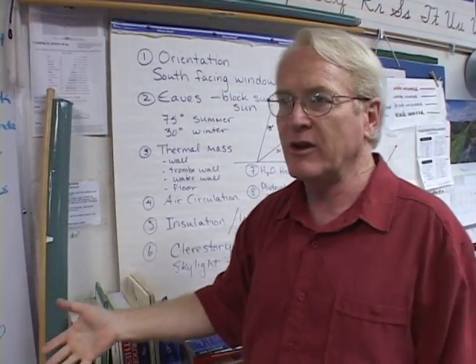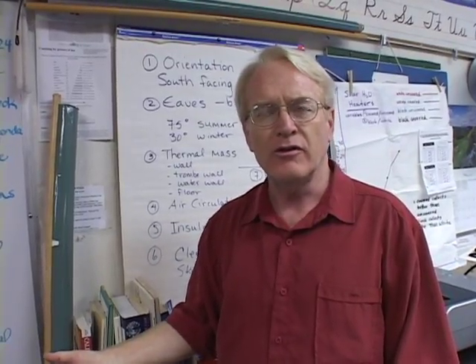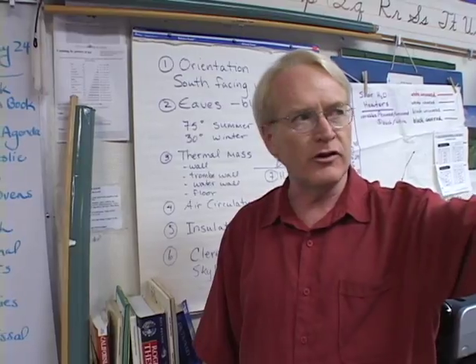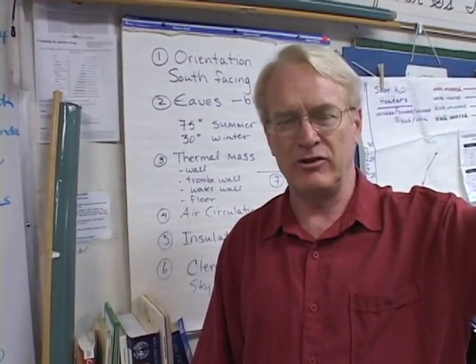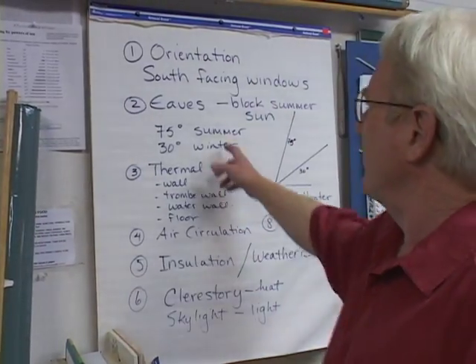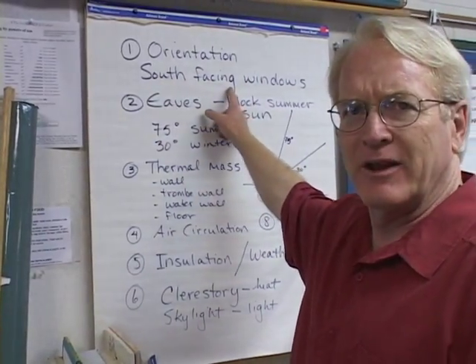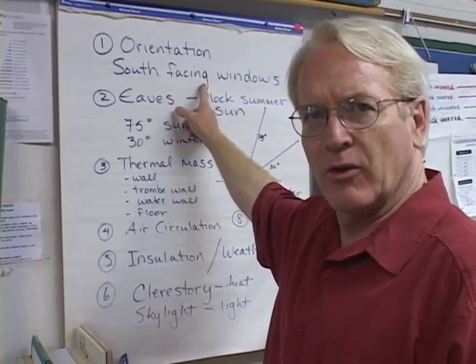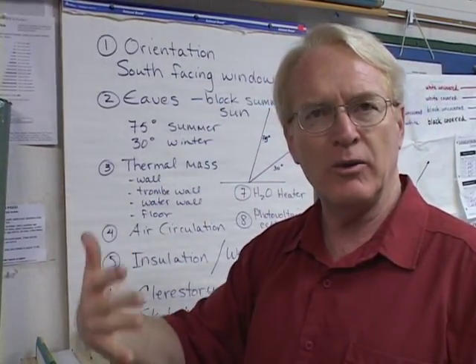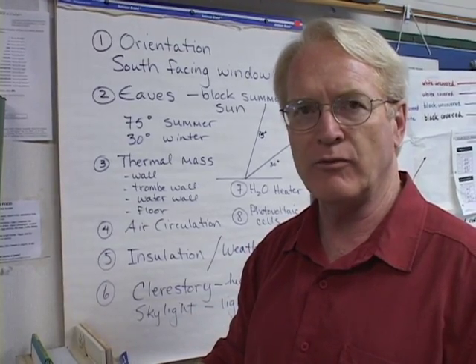We talk about this classroom — there's the south wall over there, and what's in the way? Two closets and one tiny little window. Our classroom is about as un-solar as things get. But then they can go home and think about their own house: is it south-facing? Are there any windows that are taking advantage of that?